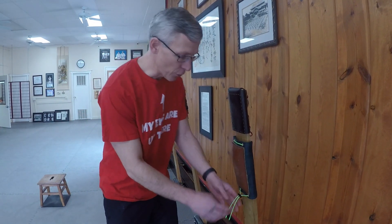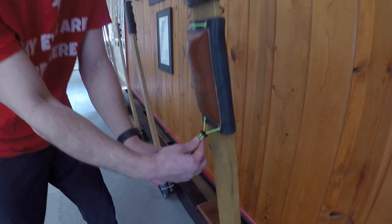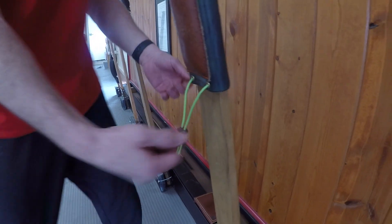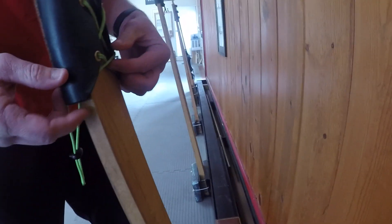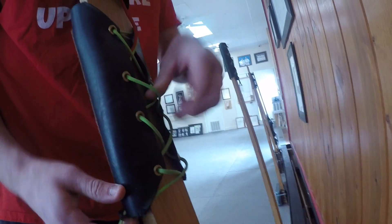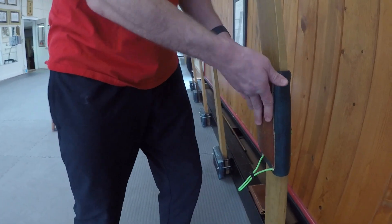To slide it even further down, if you've got a nice thick Makawara, you've got a cord holder here — open that up, come around to the back, and you'll just loosen up the strings, the paracord here. Then all you have to do is slide this down to whatever position you like.